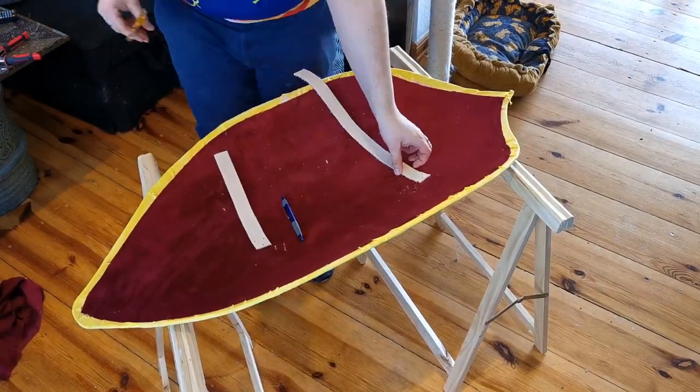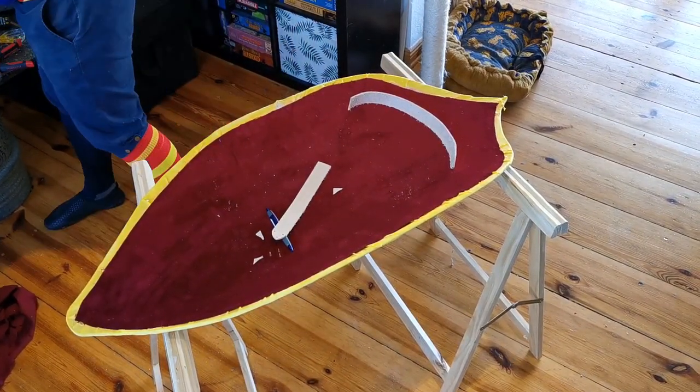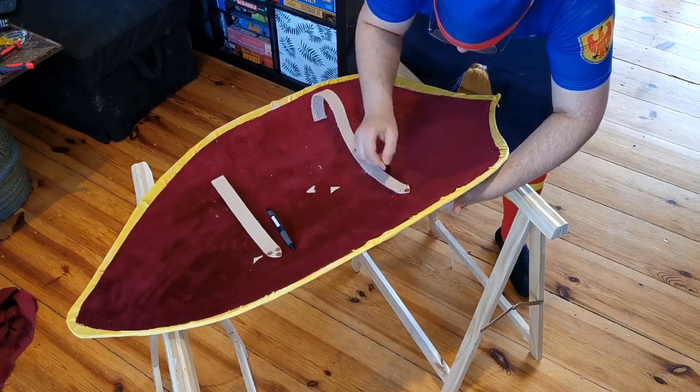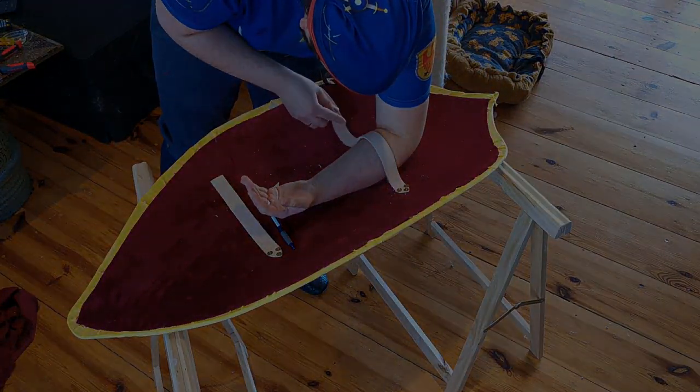The next step is figuring out how the shield straps will be arranged and positioned directly on the shield. For this I will use my arm to mark out the positions of the hand strap and the elbow strap. Once I have figured out the right position, I mark the spots and pre-drill holes, which later fit copper nails used as rivets to hold the leather straps in place.